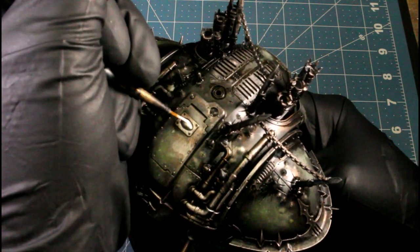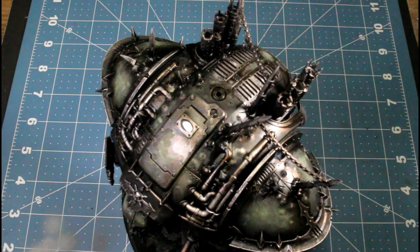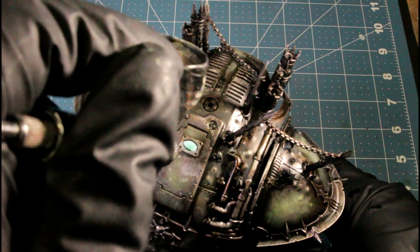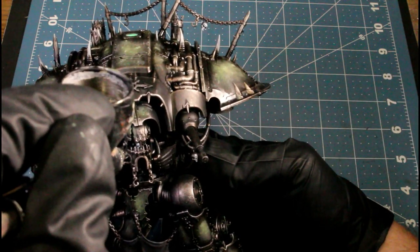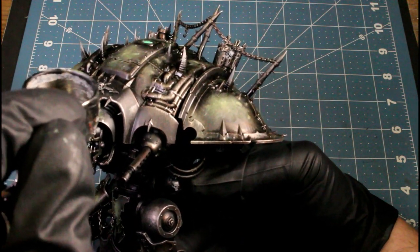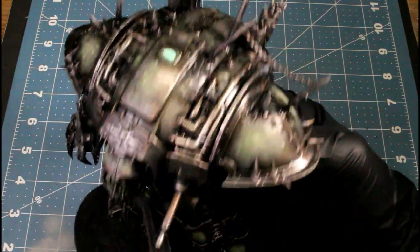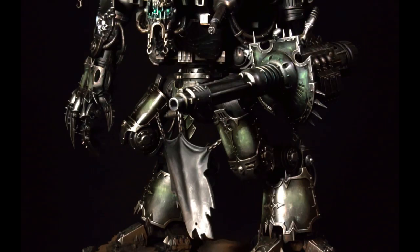For the last thing I'm doing the lenses and the little window on top. I base them with Matte White, then I'm using Game Ink — the green gaming ink — and I just start building up color over top of that white. I did this in two passes, let it dry, then highlighted even smaller areas with the white, went back with the game ink again, and just lightly spritzed it on there to give it that glow effect. That's pretty much it — I hope y'all liked the video, thanks for watching, and we'll see y'all next time.